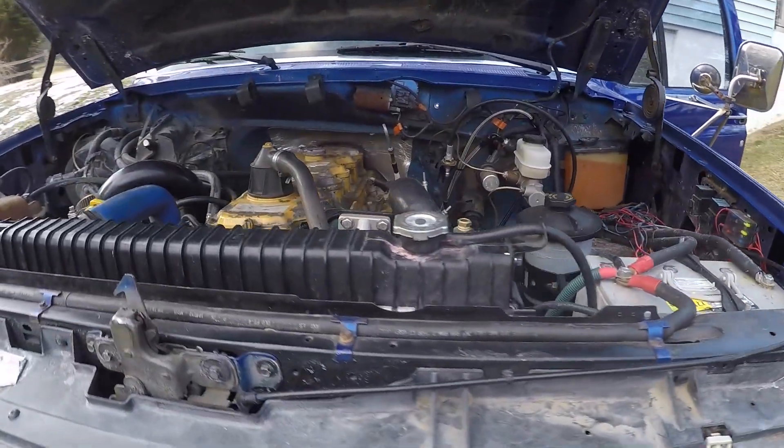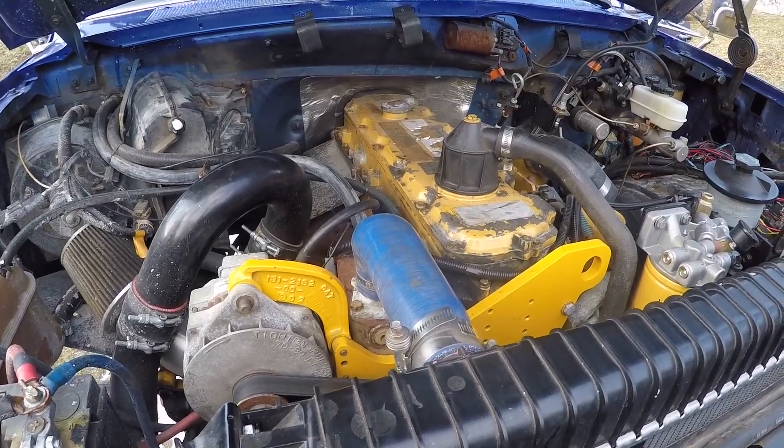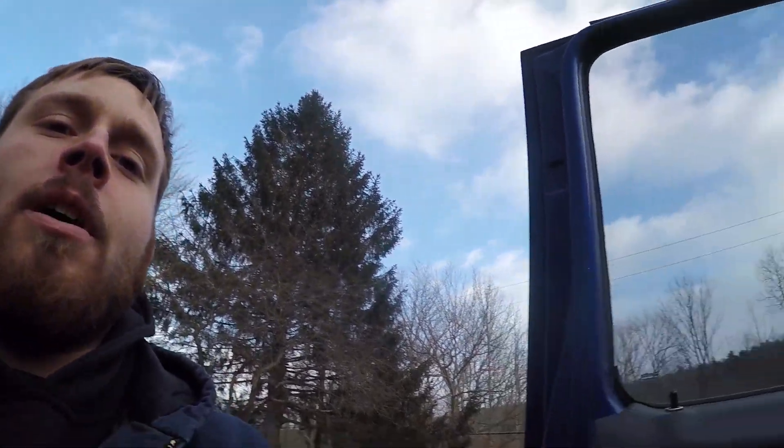Alright so that's it for the valve adjustment here on the F-350. Everything is back together and we're ready to fire it up and make sure I didn't do it backwards or something. One thing I did forget to mention — everything I read online said to check when it's cold, so it is all of 20 degrees today and I figured that would probably be cold enough to check the valves. So yeah let's fire it up.